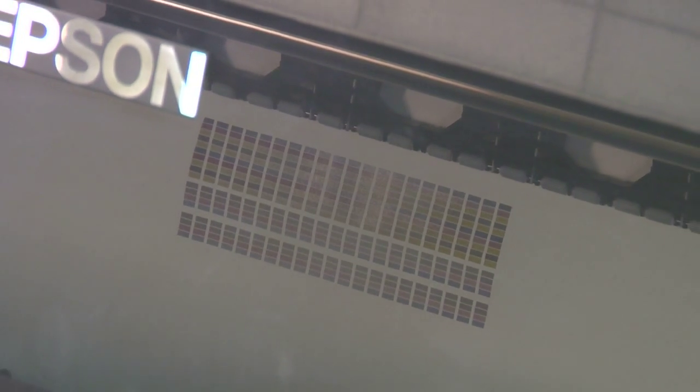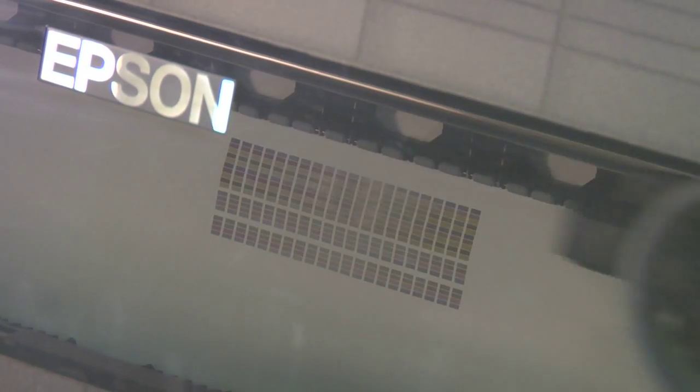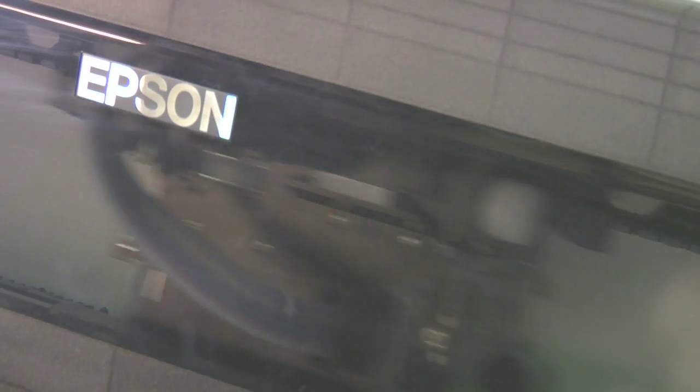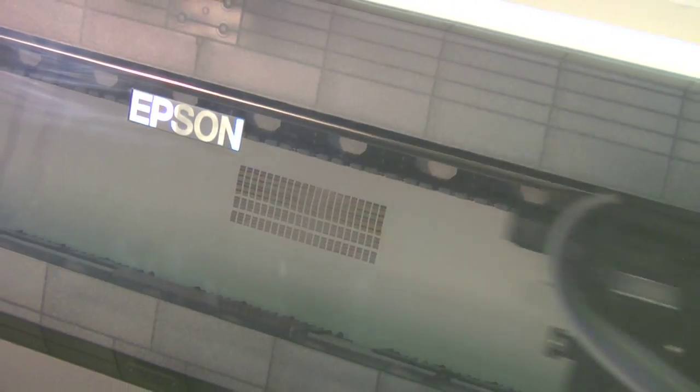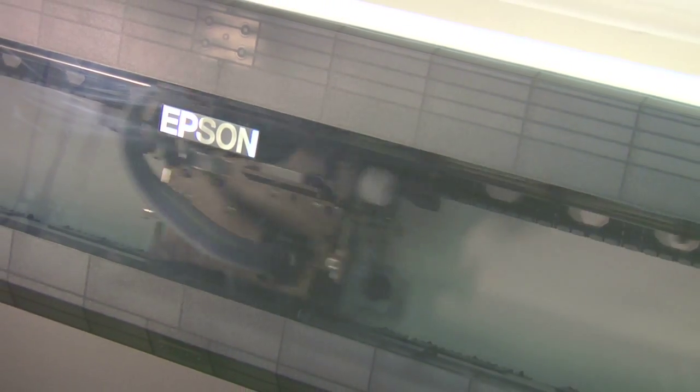I can't emphasize the importance of going through each and every alignment, and then potentially doing it about twice a year as the printer has a little bit of wear and tear on it. Occasionally, for instance, a bad paper jam — some event that caused the print head to hit something — you would need to realign. Otherwise, the printer should be very happy once you're finished with this.